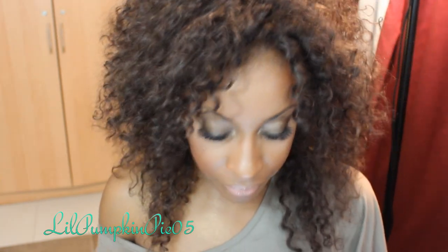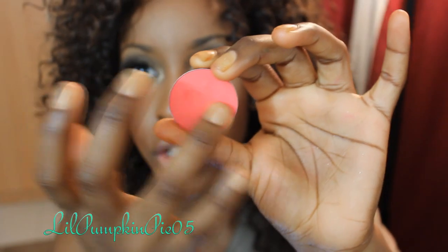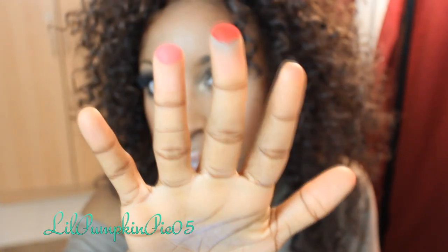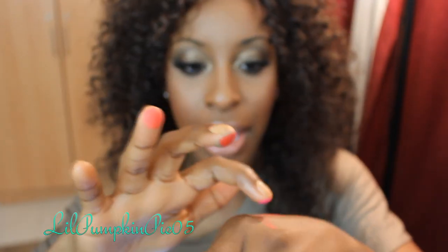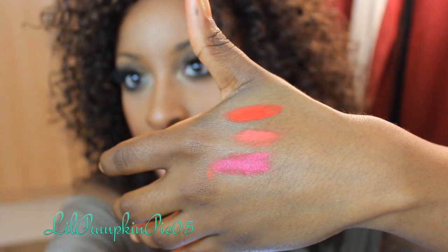Those blushes are available on makeupmania.com — let me do some swatches so you can see how pigmented they are. Look at that — it's literally glowing on my finger. Here's Red — look how pigmented that is. I don't care what drugstore you shop at, you cannot get that from a drugstore blush. I can't believe they're actually cheaper. I know they might look a little chalky on camera but I promise you they are not — they are so pigmented and beautiful.